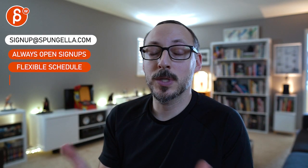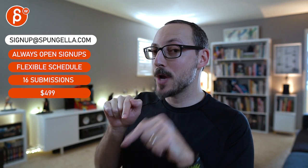There's an email, you can sign up. You can start whenever you want, you can submit whenever you want. You get 16 submissions. A like and subscribe would be awesome.